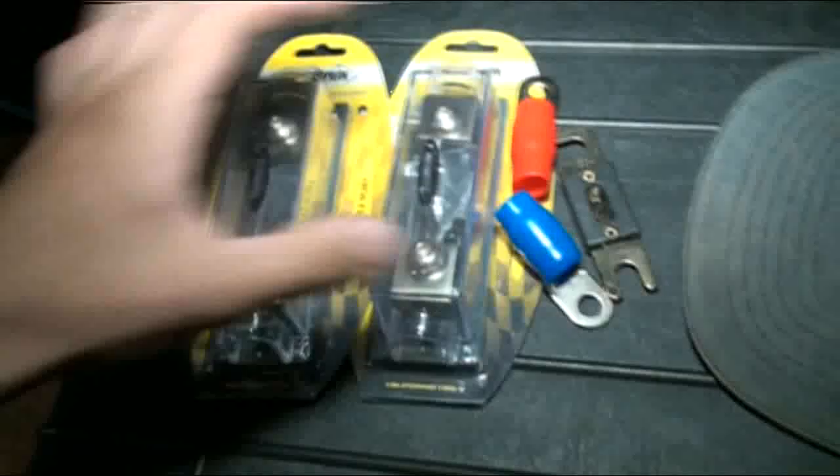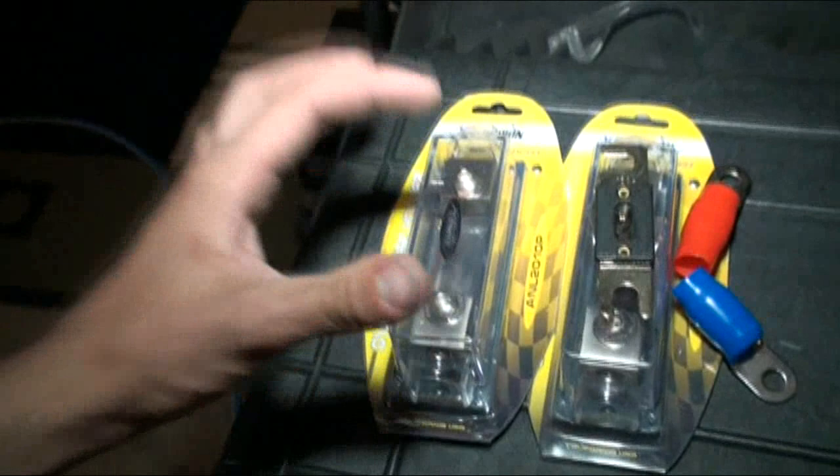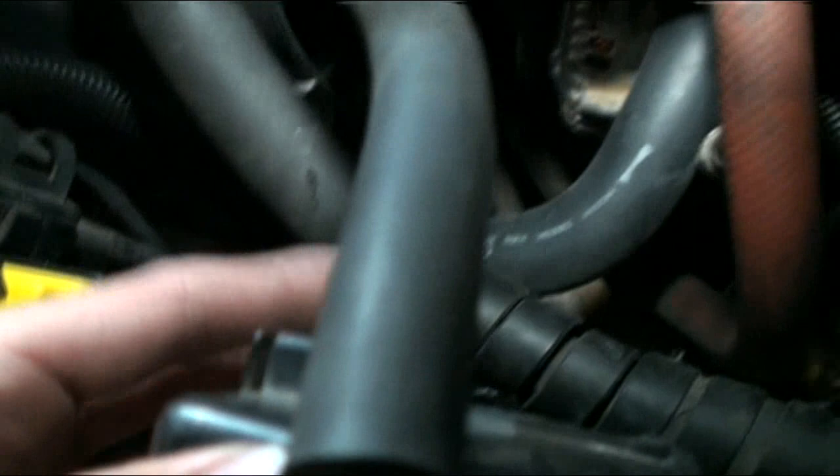I'm going to be putting a 100 amp fuse in the back where the amp is, and a 300 in the front, because the 300 will be staying in there. The 100 might change if I put a bigger amp in there at some point, because I probably will. Just one run of zero gauge from the front to the rear. First off, I'm mounting my fuse in the front here. That is the factory fuse cover block — it just goes on that. All I've done is screw it onto the side there.